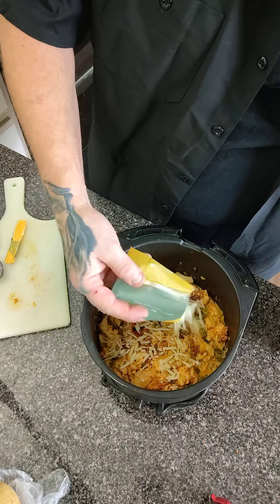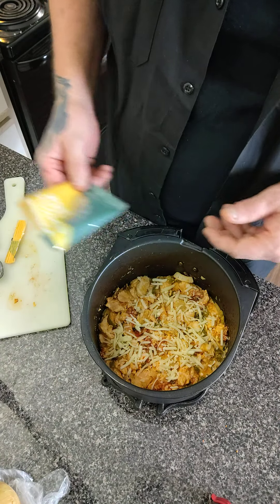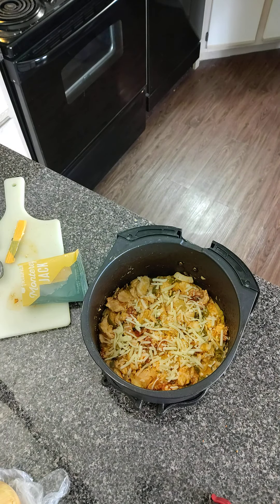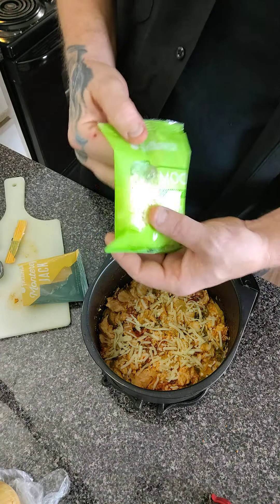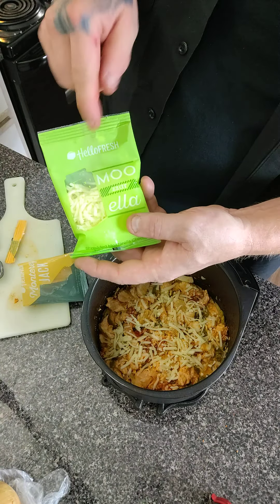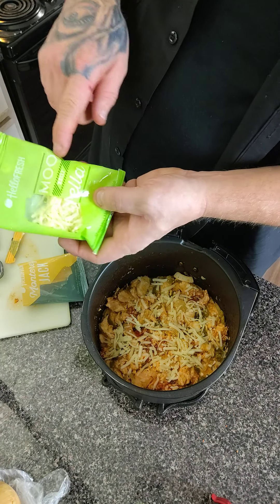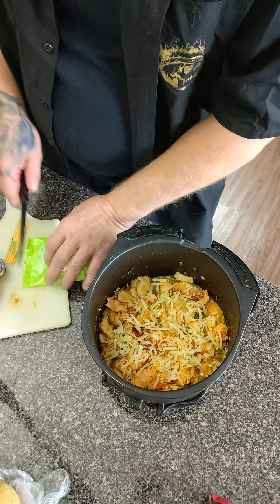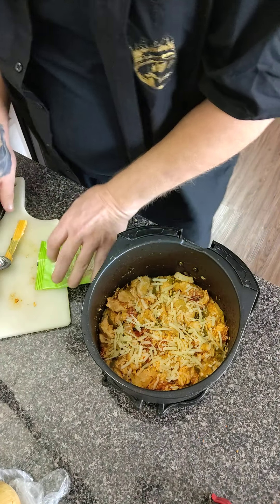We're gonna just throw a little bit of cheese on top of that. They really don't give you a lot in there. This one seems to have a little bit more, even though it's probably one of the more expensive ones — it says mozzarella. Mozzarella — that's just totally geeky.